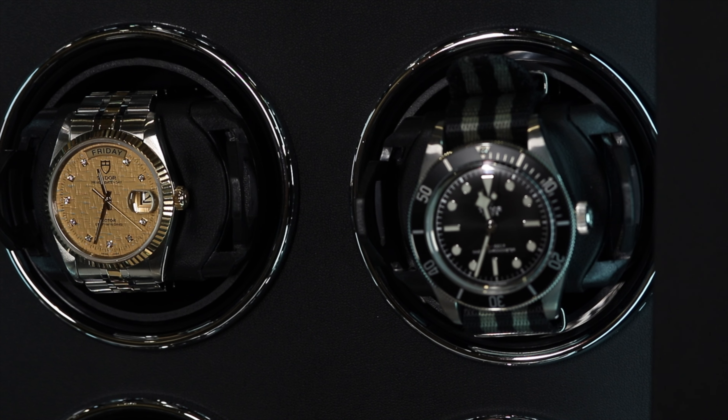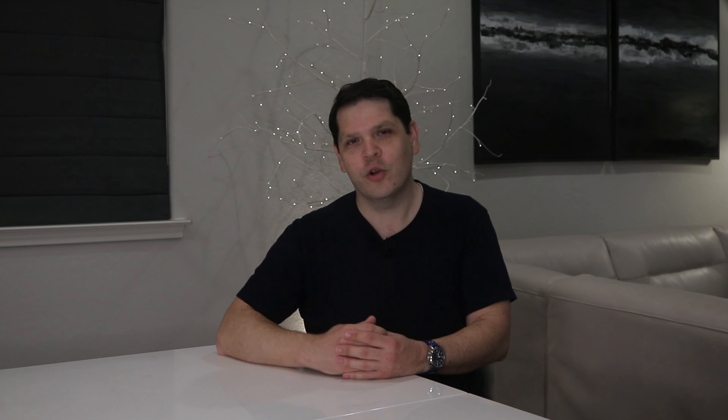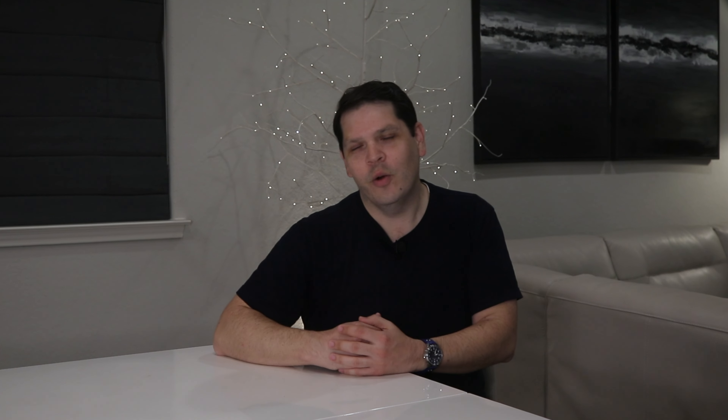Now, aside from protection, a luxury winder like this is a long-term investment. It's quieter, smoother, and designed to accommodate your entire collection. It's like getting a tailored suit versus something off the rack — the quality just can't be beat.